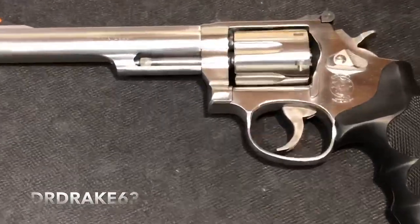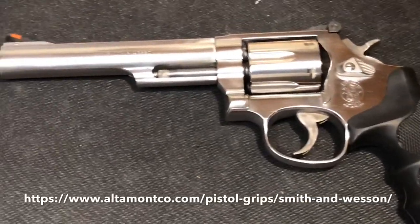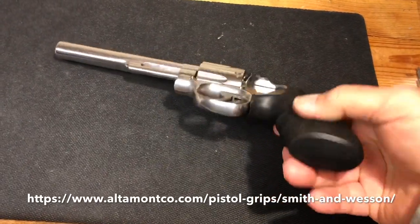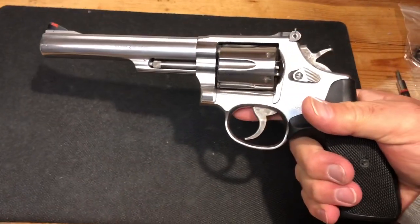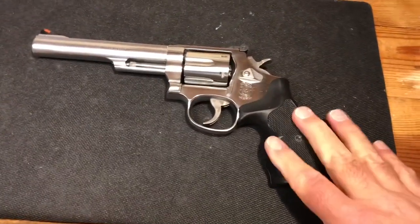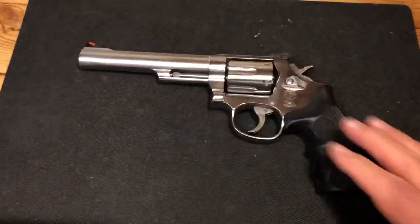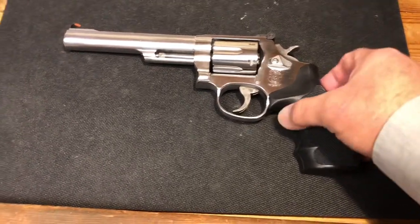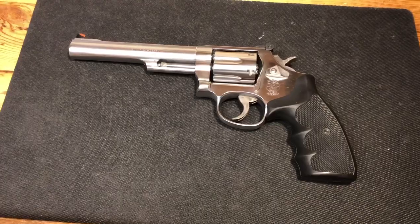What we're going to look at today is spiffing this up with a new set of wood grips from Altamont. What it came with was a set of what I consider to be very good polymer rubber grips — these are from Uncle Mike's. That was standard for this firearm when it came out. You often see the pairing of a synthetic or rubber grip with a stainless firearm — the thought being that you've got a finish that's going to wear really well in all sorts of elements, so why not have the grips match that in terms of functionality.